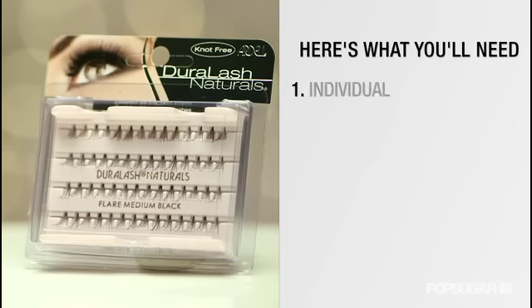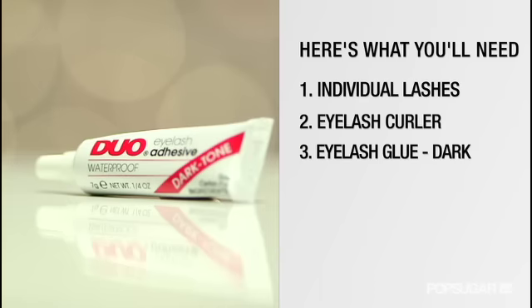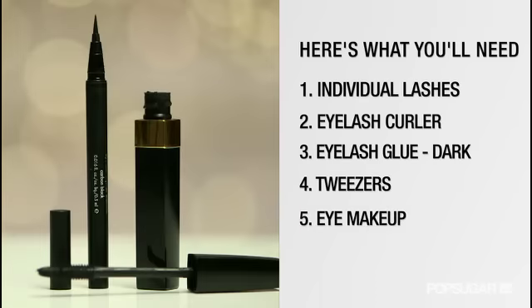To get started, here's what you'll need: individual lashes, an eyelash curler, eyelash glue in a dark color like black or gray, tweezers, and eye makeup like mascara and eyeliner.